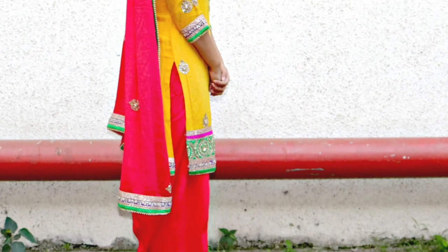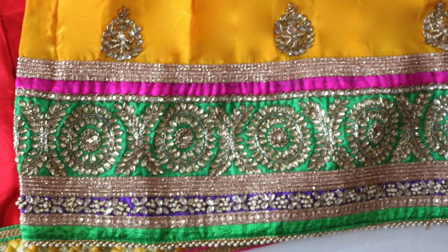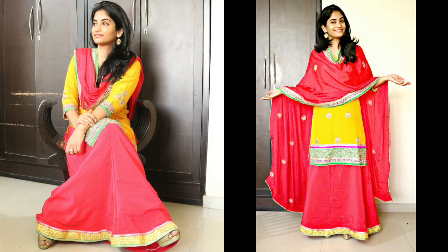In fact, the suit that I'm converting in this video is one of the suits from my wedding. The shirt is really beautiful — it has beautiful work on it — the only problem was that it had a salwar, so it looked a little old-fashioned. I thought to give it a new look and I'm going to show it to you in this video. Through this video you can understand the concept of converting a salwar into a lehenga and then get it done from your tailor in a matter of minutes.